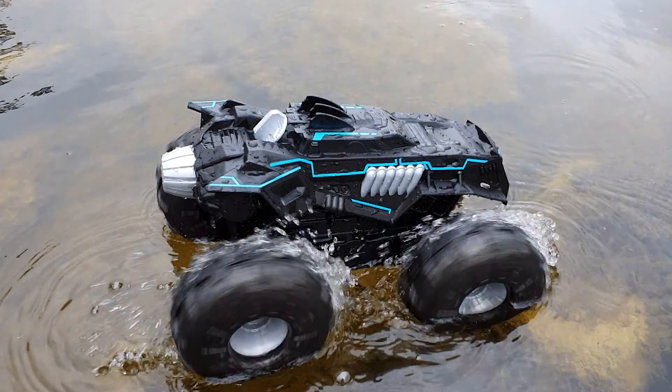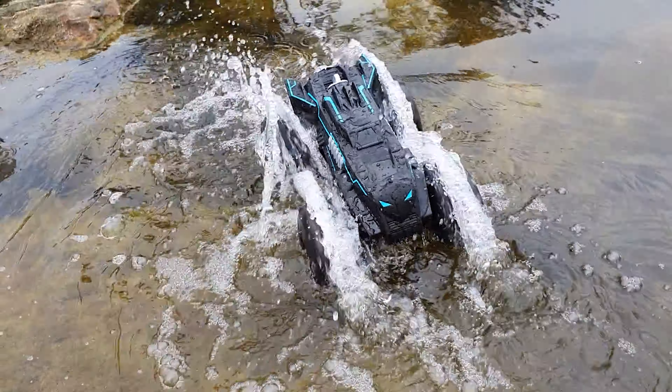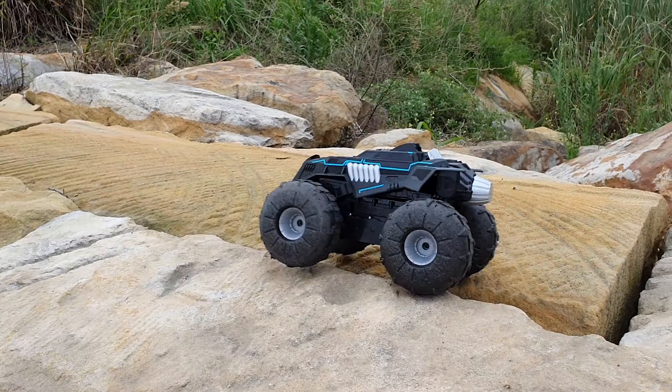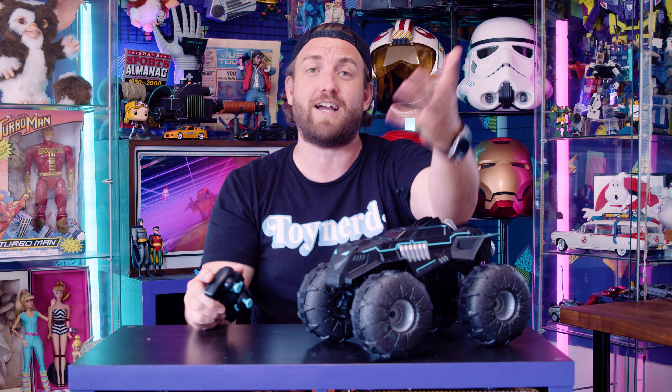I fully charged it yesterday and it is still going strong today. All around, the Batman RC Beast all-terrain vehicle is absolutely unreal. Highly recommend it. It is $99 retail and you can pick it up at all good toy stores. My name's Ryan, I'm from Toy Nerds, and until next time, we'll catch you nerds at the toy store.